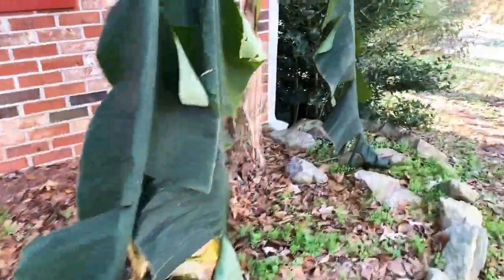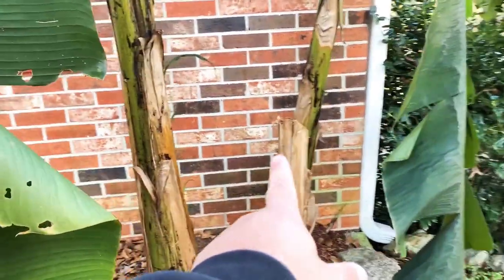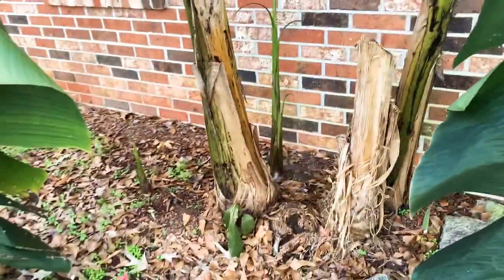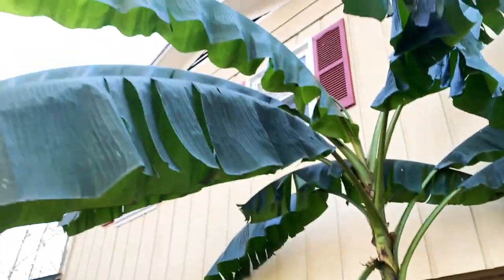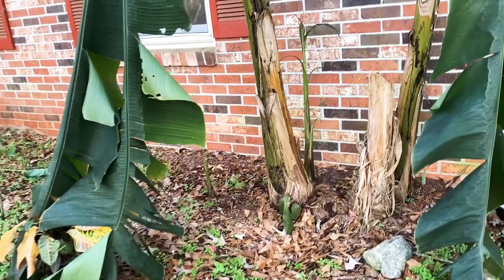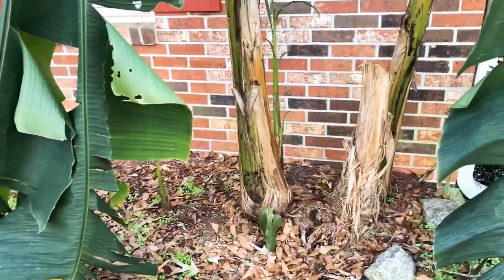I don't know if you guys can see, but there was a cut branch there from the previous year, and it keeps getting shoots, but it was not happy with that frost. So I think we're going to get this cut down and maybe burnt up or discarded someplace.